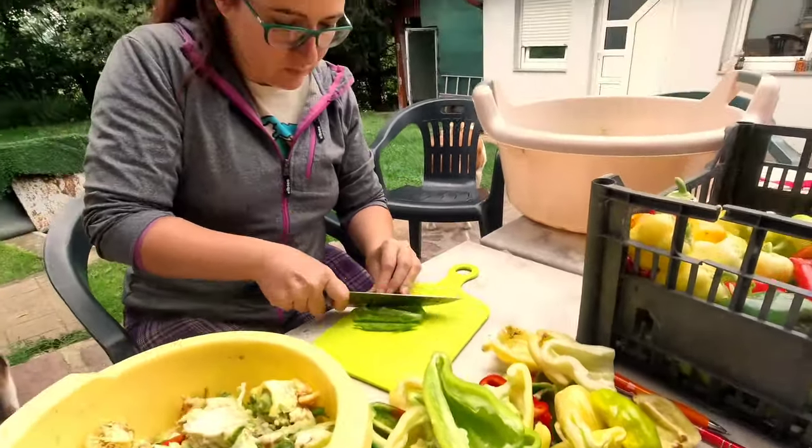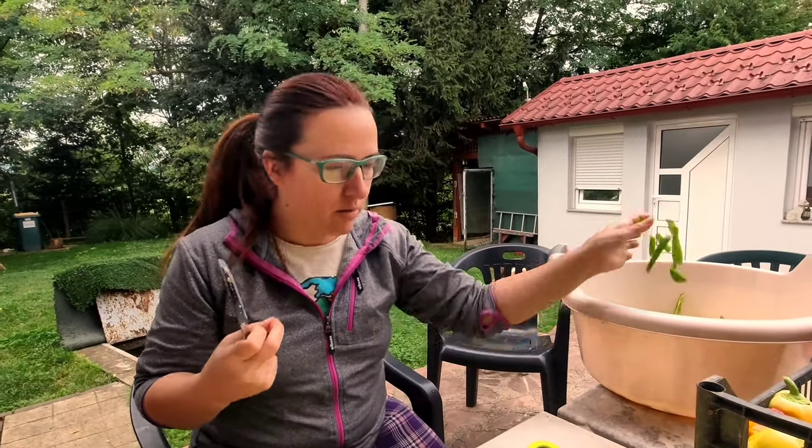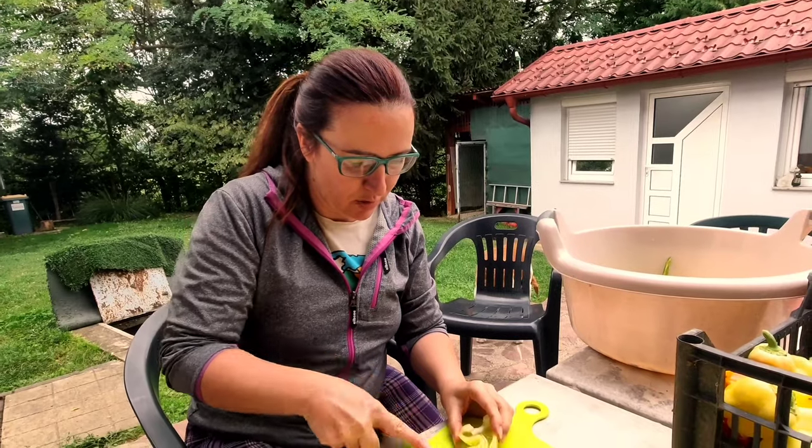All these bell peppers — are they the last from the garden or are there more? Yeah, there are more in the garden, and these are from the garden.